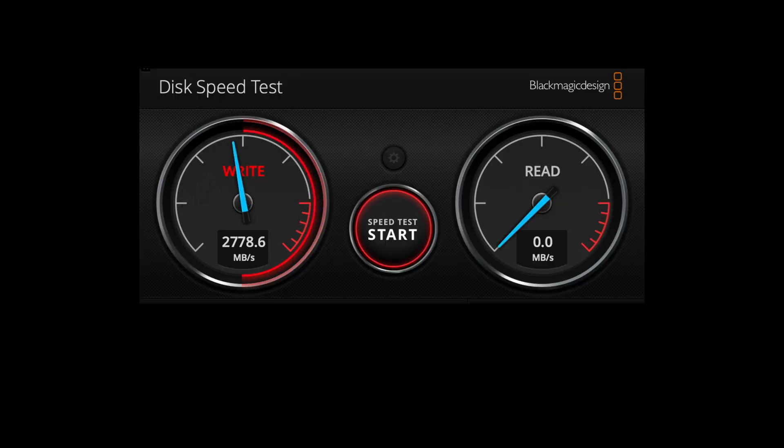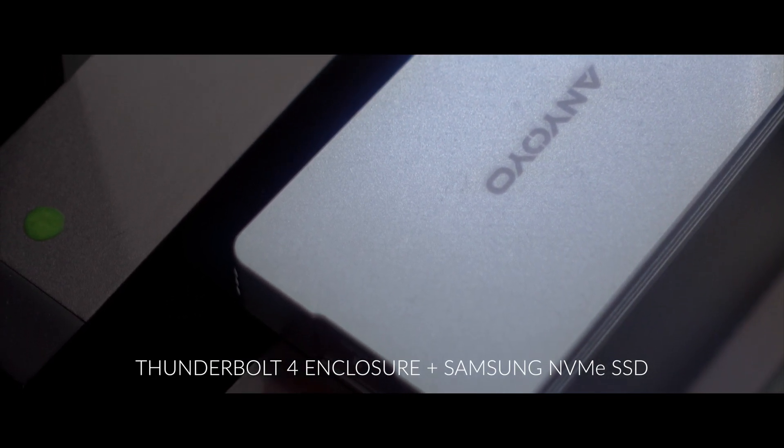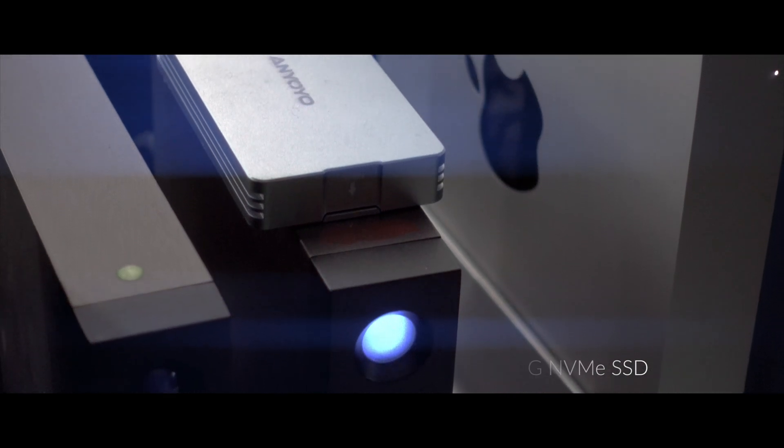My 'Lightroom drive' is where I store all my catalogs, and it's almost as fast as my Mac's internal drive. It's basically a cheap Thunderbolt 4 enclosure with a Samsung SSD plugged into it — I'll leave a link in the description. This drive plugs directly into my computer via Thunderbolt 4. All my other drives go through a CalDigit Thunderbolt 4 hub, which is reliable but has a slight performance drop, so I plug the Lightroom drive directly into the computer for optimum performance.